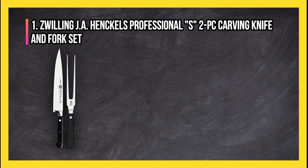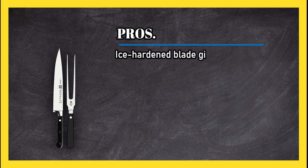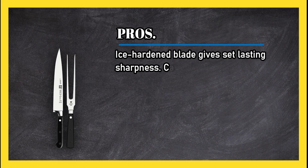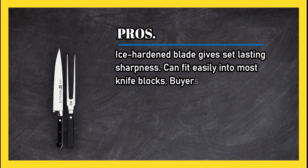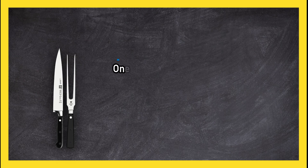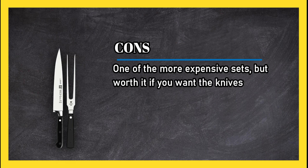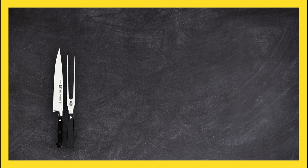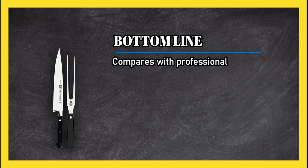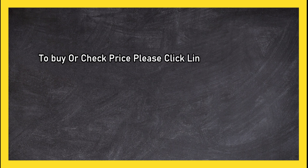At number one: the Zwilling J.A. Henckels Professional S 2-piece Carving Knife and Fork Set. Pros: the ice-hardened blade gives the set lasting sharpness, it can fit easily into most knife blocks, and buyers appreciated its superior control and secure feel when in hand. Cons: one of the more expensive sets, but worth it if you want the knives to last for years to come. Bottom line: compares with professional-grade knives in terms of quality and durability. To buy or check price, click the link in the description.